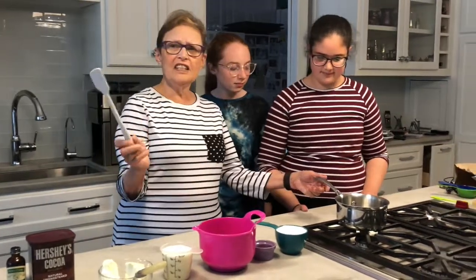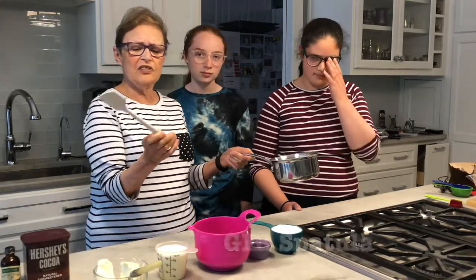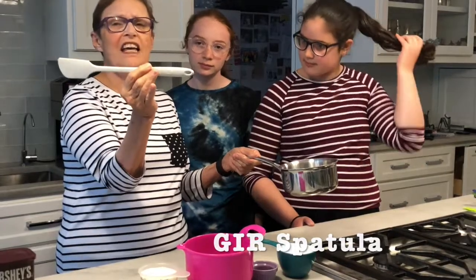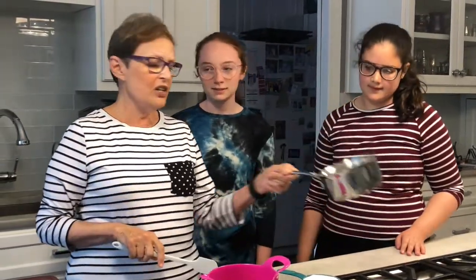First of all, all you'll need to do this very simple recipe is a good spatula. I use a GIR spatula and I've had it for years and it's still in new condition, and a small saucepan.